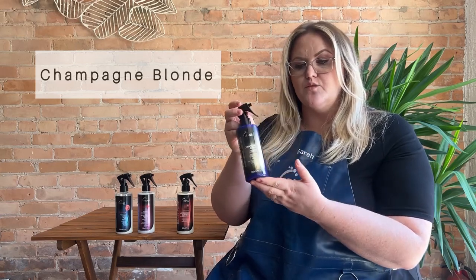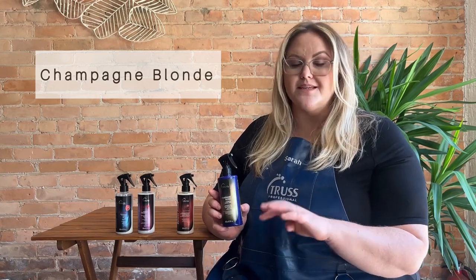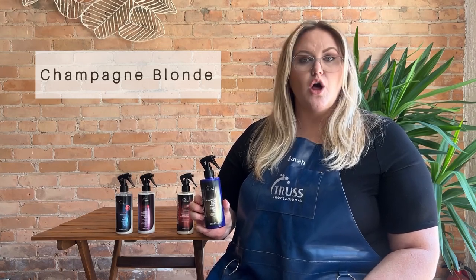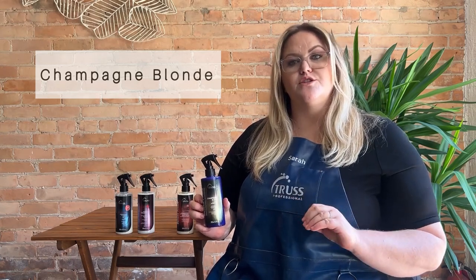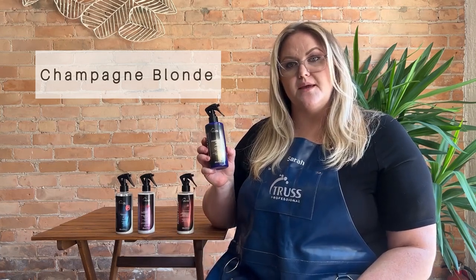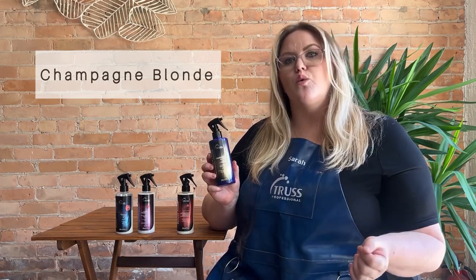We also have our Deluxe Prime Champagne Blonde. As you can see, this has a really nice violet pigment, so this is going to be a great replacement for any purple shampoo. Purple shampoos can tend to be pretty drying because they use a higher pH to help that violet pigment deposit, so the hair gets drier and drier. Deluxe Prime Champagne Blonde is going to give you beautiful icy blonde tones all while helping with elasticity, moisture, shine, and everything that our original Deluxe Prime does. By sending your client home with the Champagne Blonde Deluxe Prime, you're going to ensure your clients are repairing their hair while toning it at home.